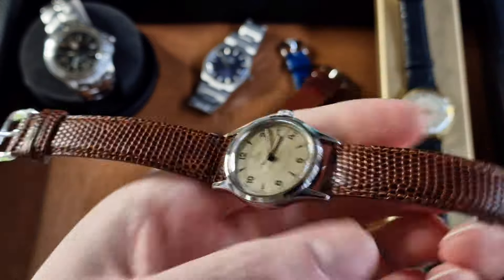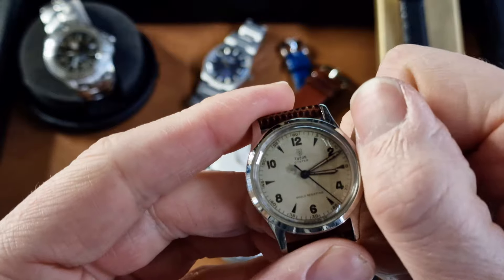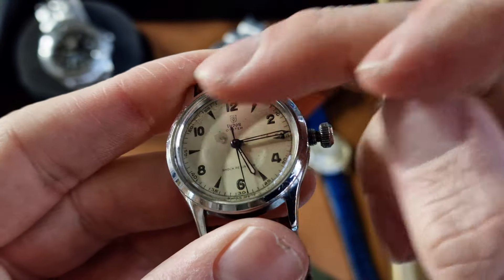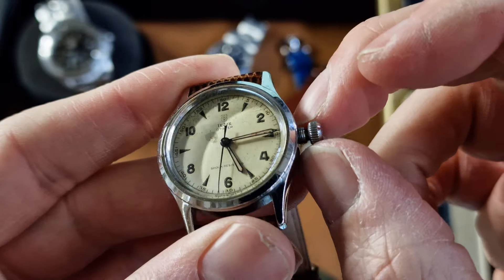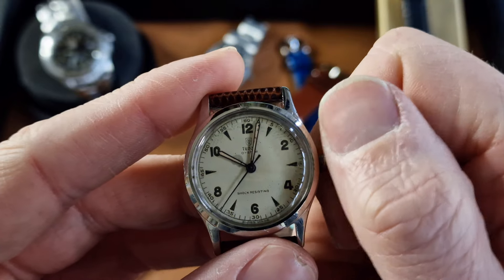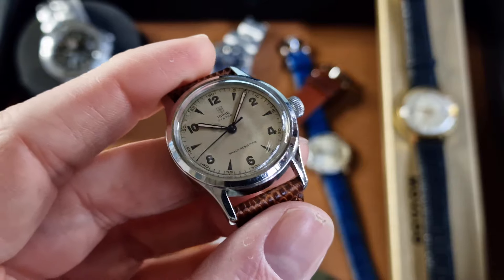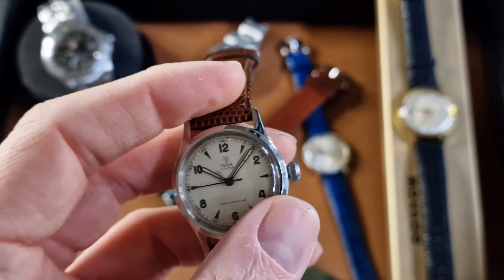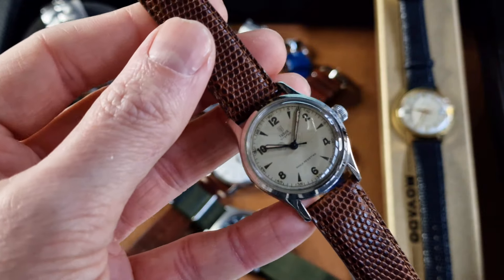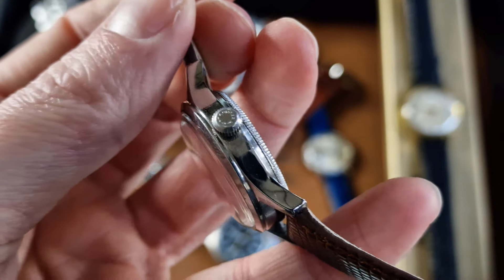It's a two-piece Oyster case, mechanical manual wind. That's model 4453 from the 1940s, with a great vintage luminous style featuring luminous arrow markers and mixed Arabic figures. A nice entry-level vintage Tudor wristwatch with an association to Rolex — and it is an association, but they aren't Rolexes, obviously. That's reflected in the price. 31mm, 17mm between the lugs, with the original Oyster patent crown.